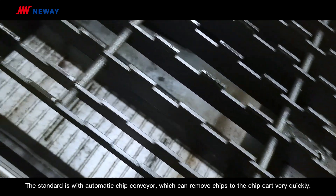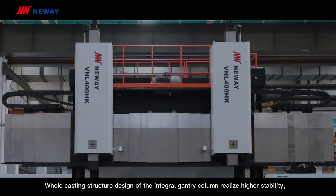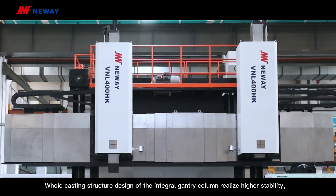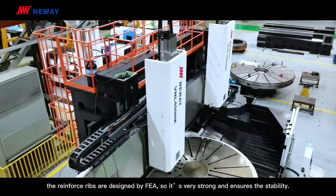The standard configuration includes an automatic chip conveyor, which can remove chips to the chip cart very quickly. The full casting structure design of the integral crossbeam column ensures high stability. The reinforced ribs are designed by FEA, making it very strong and ensuring stability.